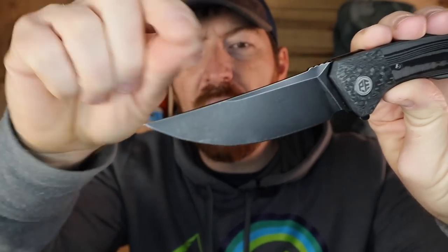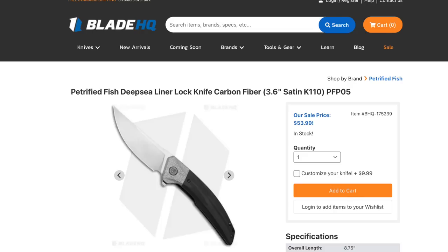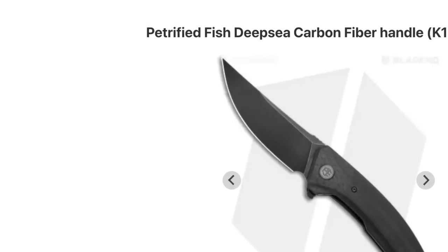For the price — and I want to say it was between 60 and 70, I'll annotate it below, links below — that's very acceptable. Quick shout out to BladeHQ for hooking me up with this. I really appreciate them being a regular affiliate here, and I buy so many of my blades that you see tested here throughout the year through BladeHQ.